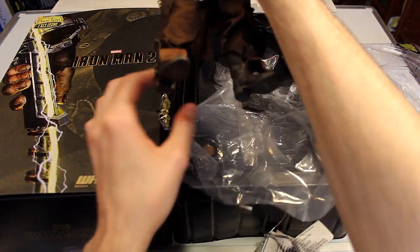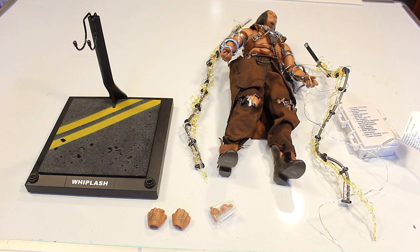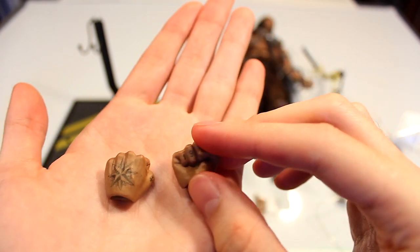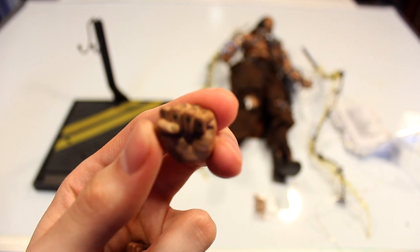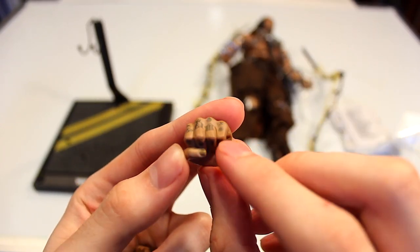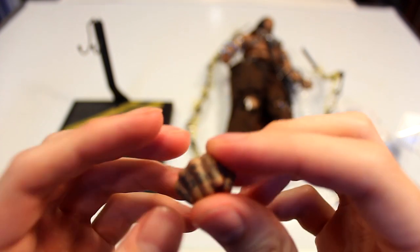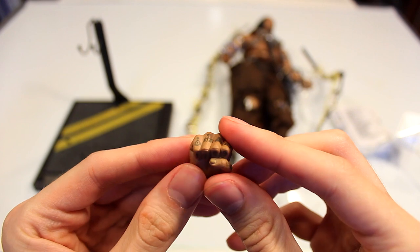This is a first look at the figure out of the box. This figure comes with probably the least amount of accessories. Here we have all the accessories for the Whiplash figure — it really does not come with much. You get the standard extra joints for the hands, and two basic fisted hands which are usually included with every figure. What's really cool is the tattoo details on these hands with different symbols on each finger.